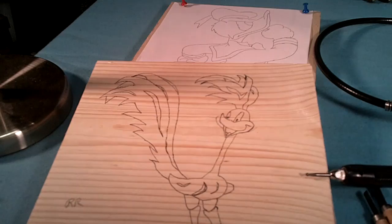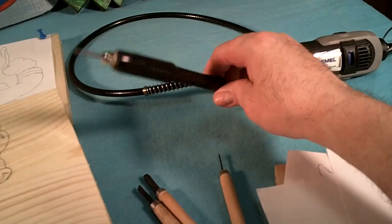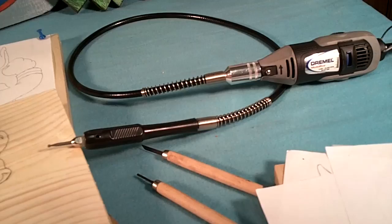Basically what I use is my Dremel with a long bit extender on it — makes it real easy to carve. And I use these small knives too. That's what I basically use for wood carving.